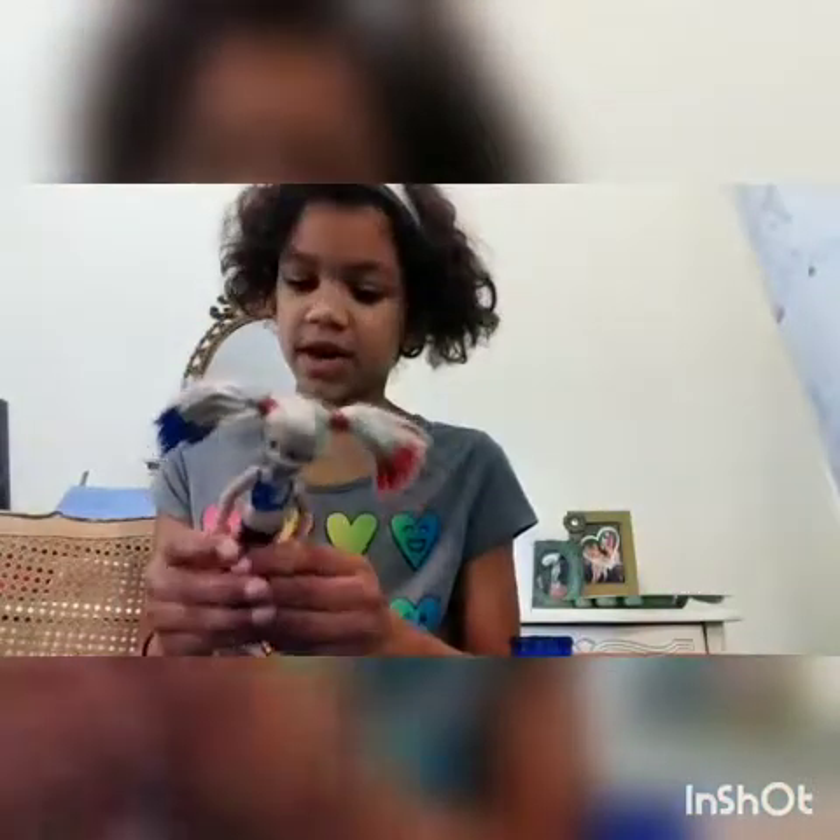I actually kind of started a little bit on her hair, but that's okay. I will repaint it because her hair needs to be really coated a lot, so I'm going to redo it. I'm going to show you what you need.